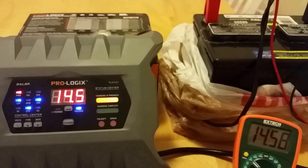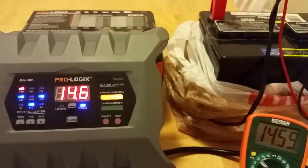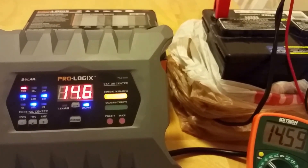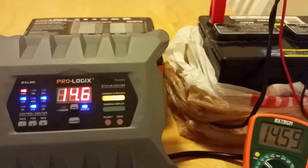As you can see, the charger is applying the correct amount of voltage. Some chargers will actually apply too much voltage, but this is a very safe and quality charger — it will charge with the correct amount of voltage for the selected battery type.